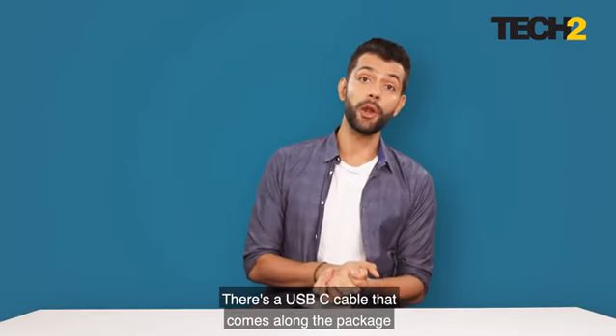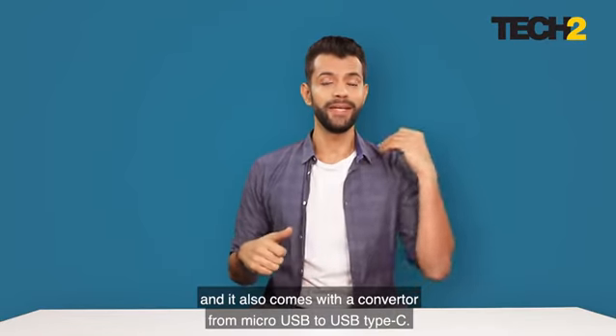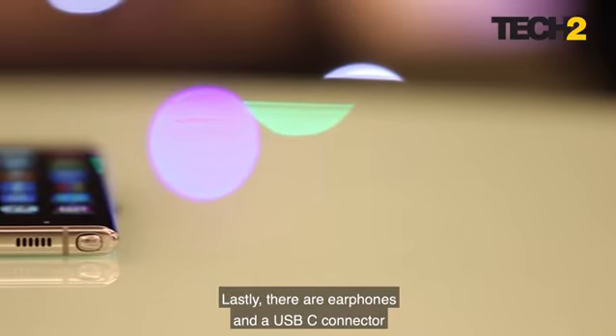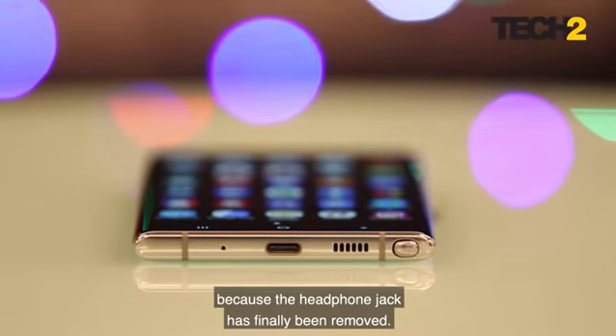There's a USB-C cable that comes along with the package and it also comes with a converter from micro USB to USB Type-C. Lastly, there are earphones and a USB-C connector because the headphone jack has finally been removed — Samsung has been contemplating it for a while and finally they have done it.